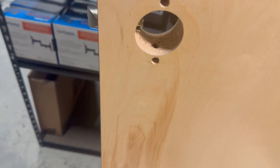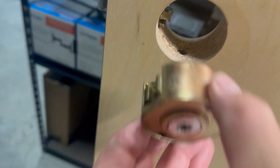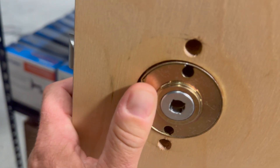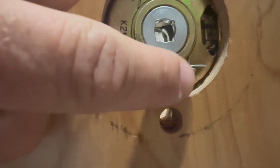Now that we've got that screwed in, we go ahead and put the cylinder on. You always go from the outside in. So you're going to just put the cylinder on and it's going to grab right there. It's going to grab into this part and it should just slide right in. Now you can see that it's in and it's grabbed the top and the bottom.